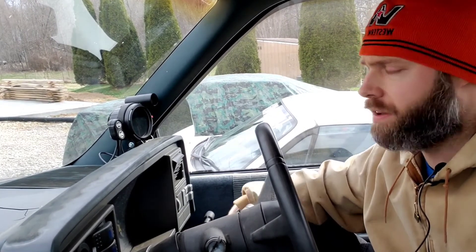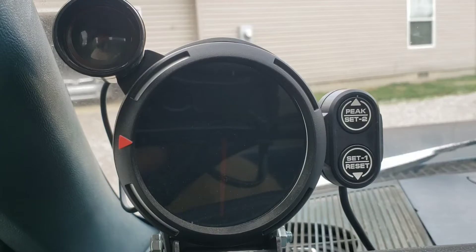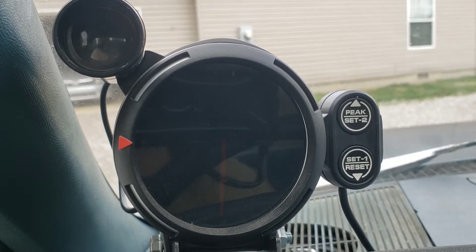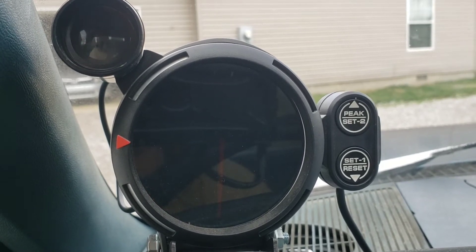Welcome back to Doggin Garage. From popular request, I'm going to show you how to program a racing tachometer. Bear with me if the focus goes in and out — having a little difficulty with that — and the mount keeps vibrating a bit, but let's get into this.